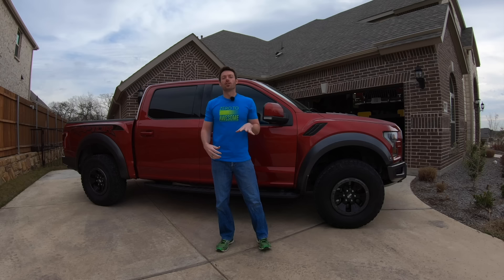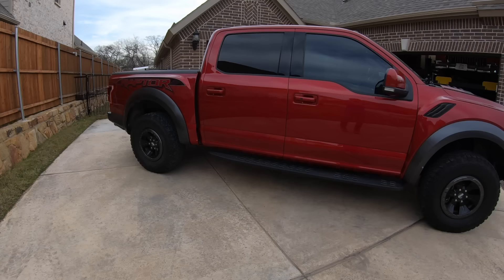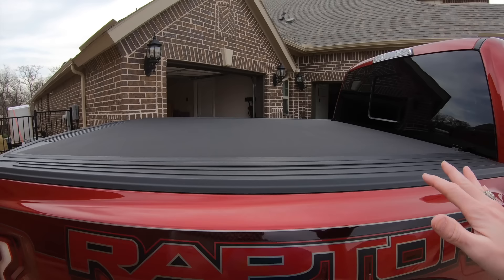So today we're doing thangs, and specifically the thang we're going to do today is make a toolbox for the F-150. Typically for a truck toolbox, you'd find ones that go right in the back and open on the side, but we have a bed cover that is going to stop us from having a traditional truck toolbox.